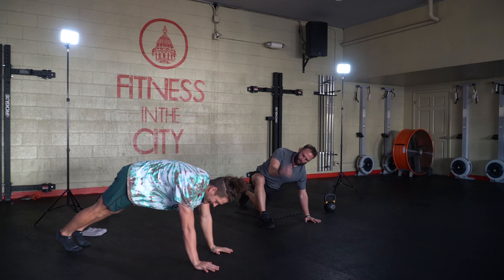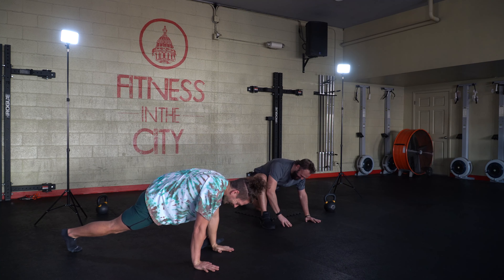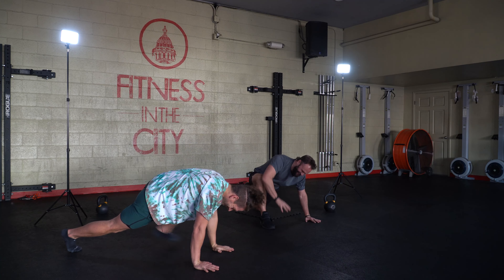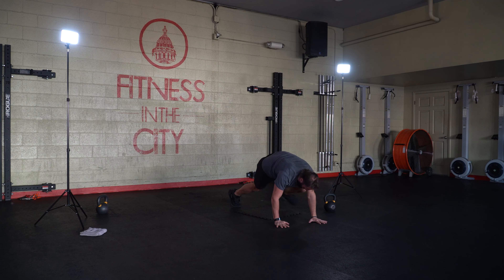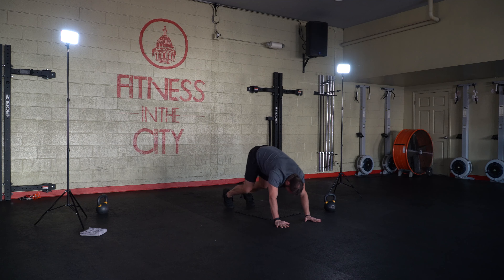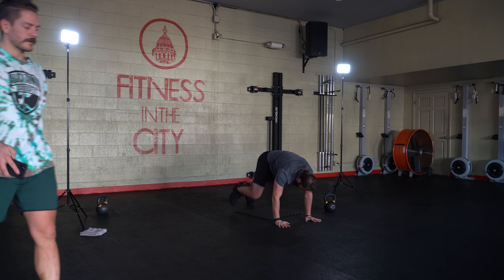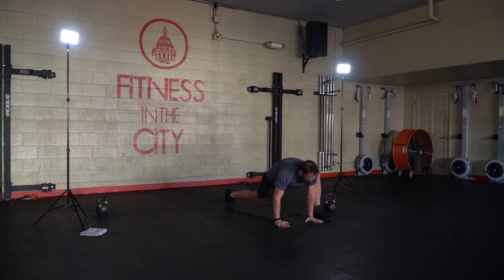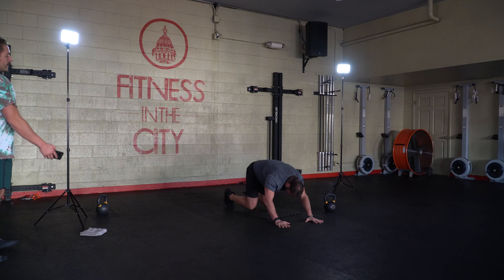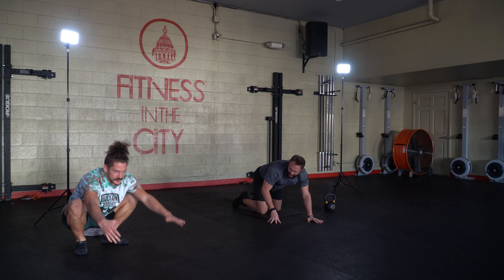Big rotation there. We're rocking back, pushing back into that child's pose position, pressing forward. Just getting a couple on either side. Whenever Stefan feels even, he can meet his hands towards his feet, kind of pushing back into the bottom of his squat position here for a second.